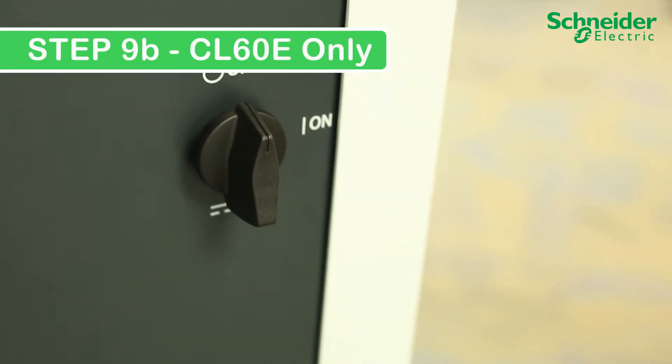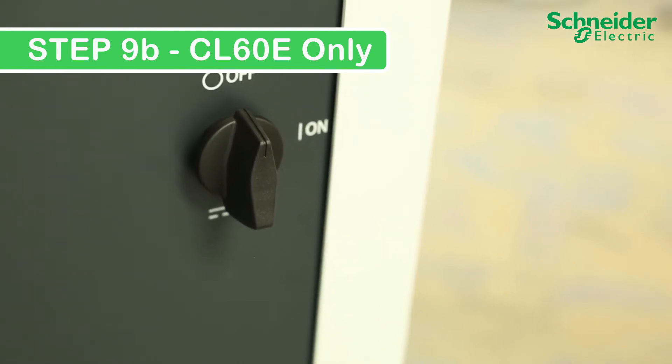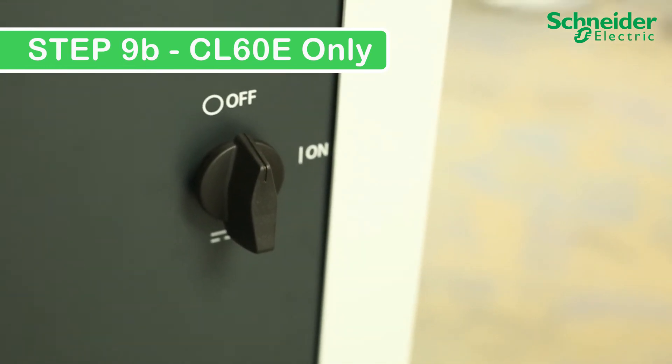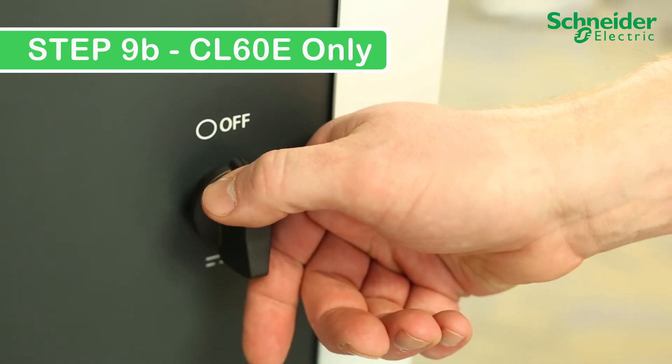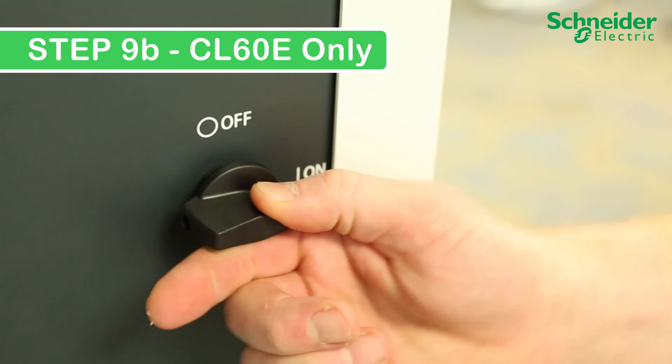Step 9 — CL60E only: To power on the CL60E, you need to turn the DC disconnect from the off into the on position. Afterwards, you will see the unit turn on.